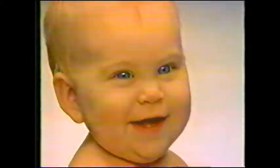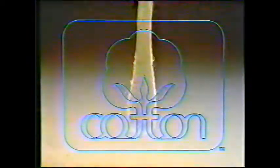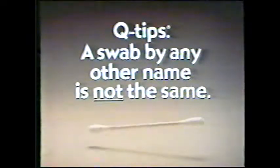This is no ordinary cotton swab. This is a 100% cotton, Q-tips cotton swab. With more cotton at the tip than just any swab. See? 50% more. So the safety cushion is thicker, soft, and safe. You just can't get a softer, safer swab than all cotton. More cotton, Q-tips brand cotton swabs. Because a swab by any other name is not the same.